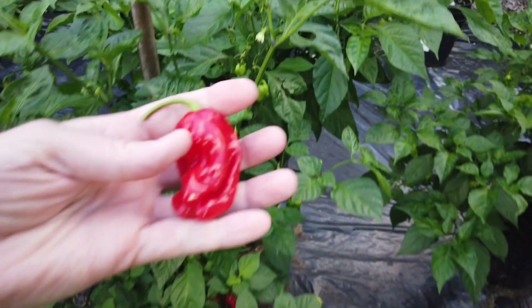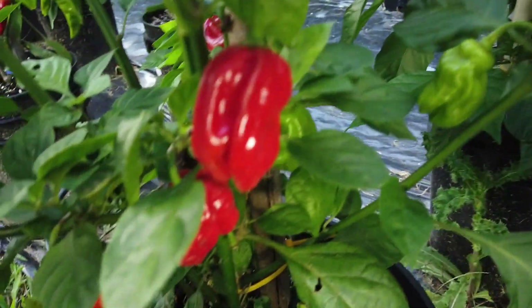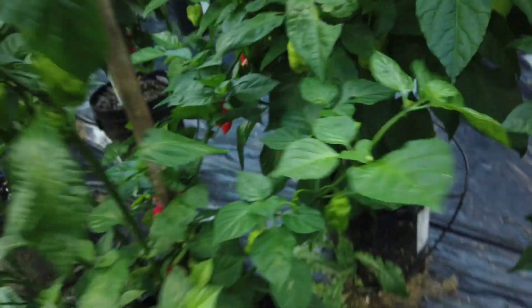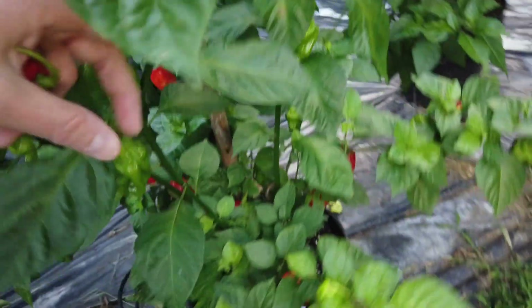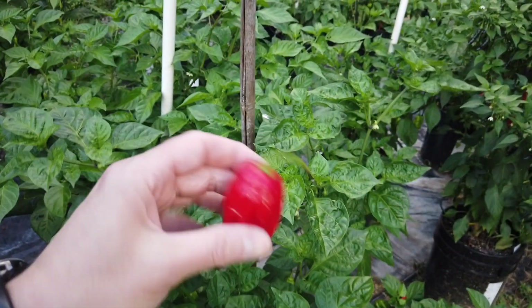Looks like a good one for a taste test here. Fairly large, wrinkly, kind of ribbed peppers. I've got a few on there left to turn. Alright, let's go ahead and take this inside and give it a taste.